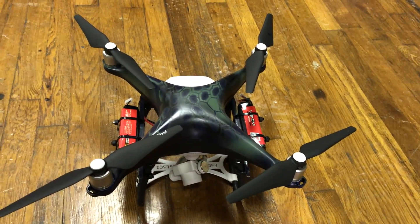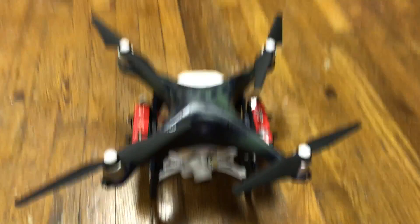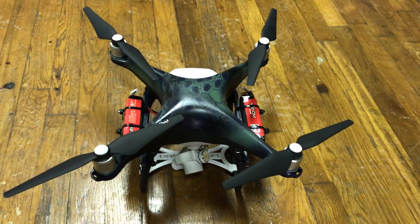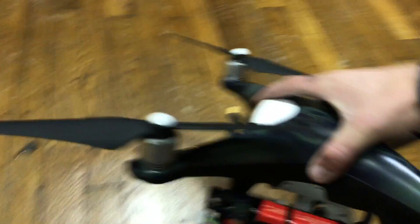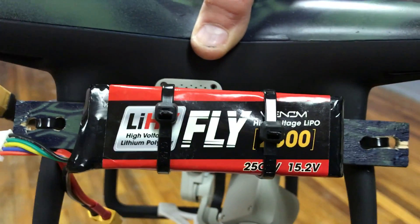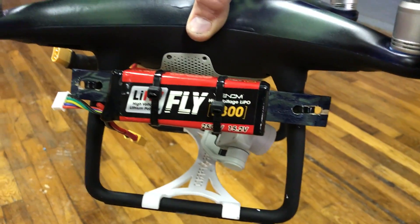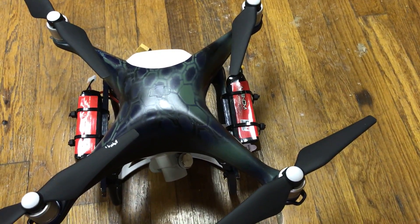But anyway, this is my new updated one. Same Phantom — the only thing I've done, as you can see, is the Kryptek pattern in blue and green with a little bit of black, and I painted the blades. That's the only difference. I did upgrade to these batteries, which are LIHV batteries — lithium polymer high voltage. It's 4,600 mAh total, 2,300 per battery, with one on each side. They run at 15.2 volts, so this one should give us some additional time.